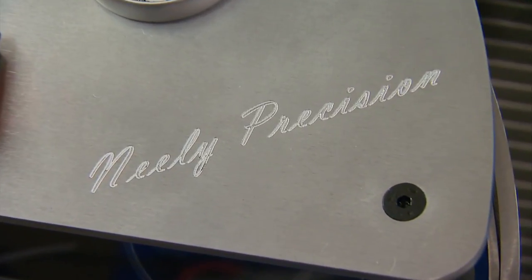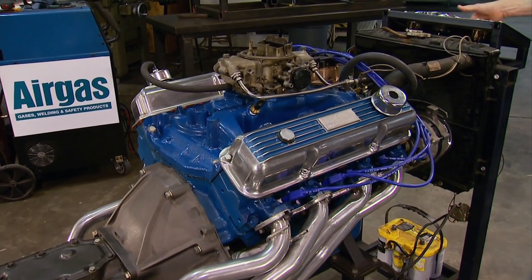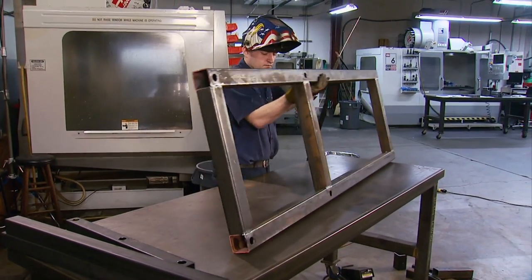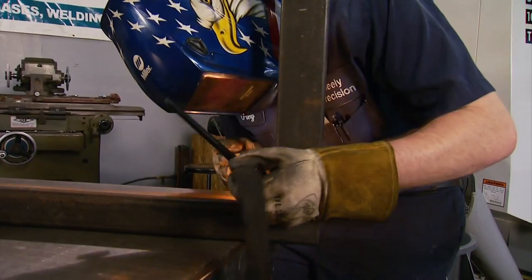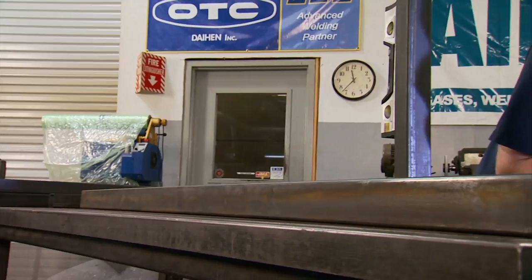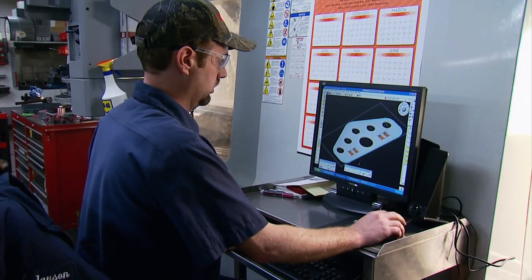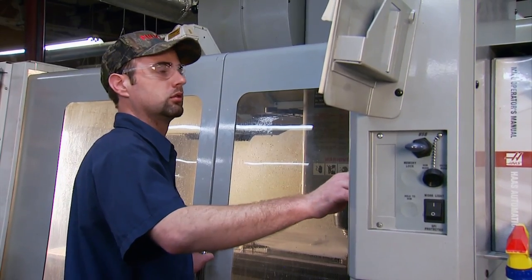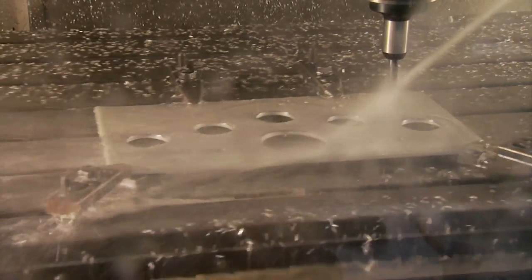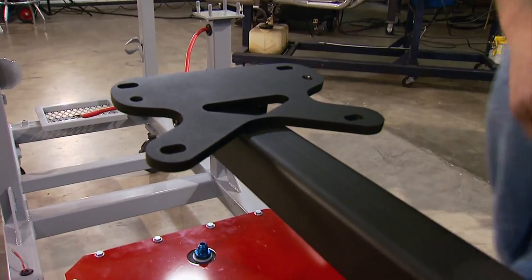If you just built an engine and want to check it for leaks and break in the cam before putting it in the car, just bolt it up and fire it up. The run stand starts with heavy steel square tubing, pig welded together. The frame has to be strong enough to hold almost any engine plus exhaust, radiator, and in some cases a transmission. The dash is the main contribution of the CNC machine — after designing and converting it to a CAD drawing, the machine handles gauge windows and all. After the frame's back from powder coating, the build can begin.